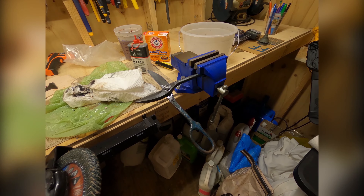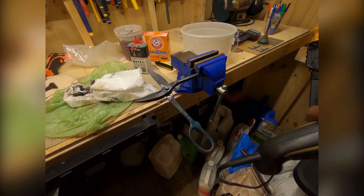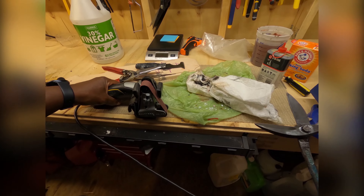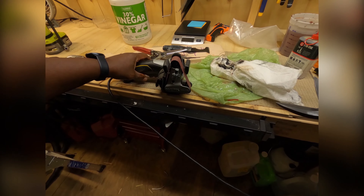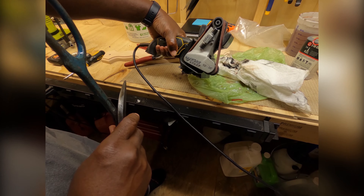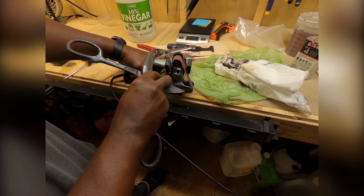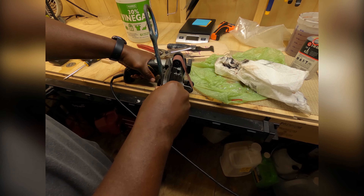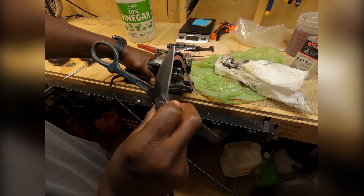Let me show you this other little device I have here — see if this works better. I may have to do a review on this. See this little device here — it has a little sandpaper on it. This is just the perfect angle. Look at that.